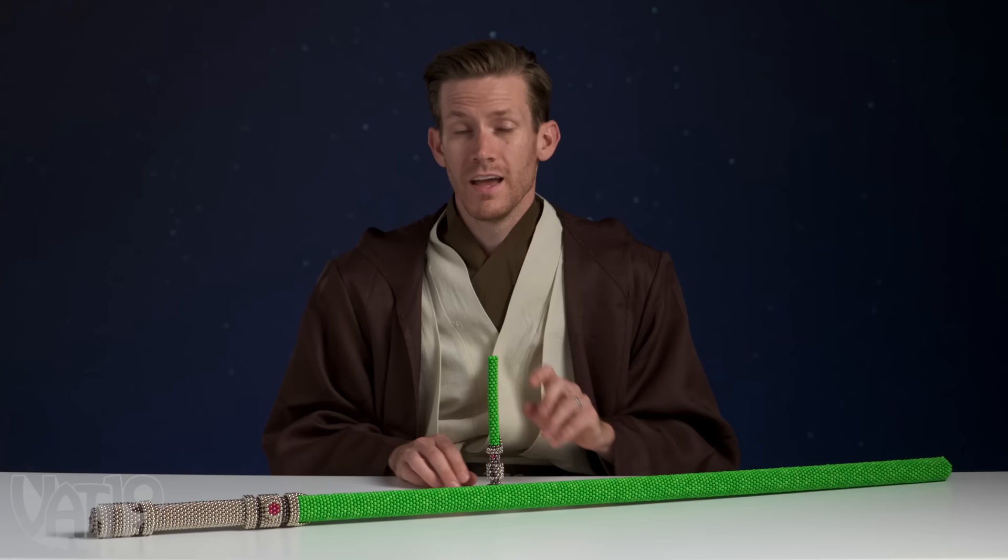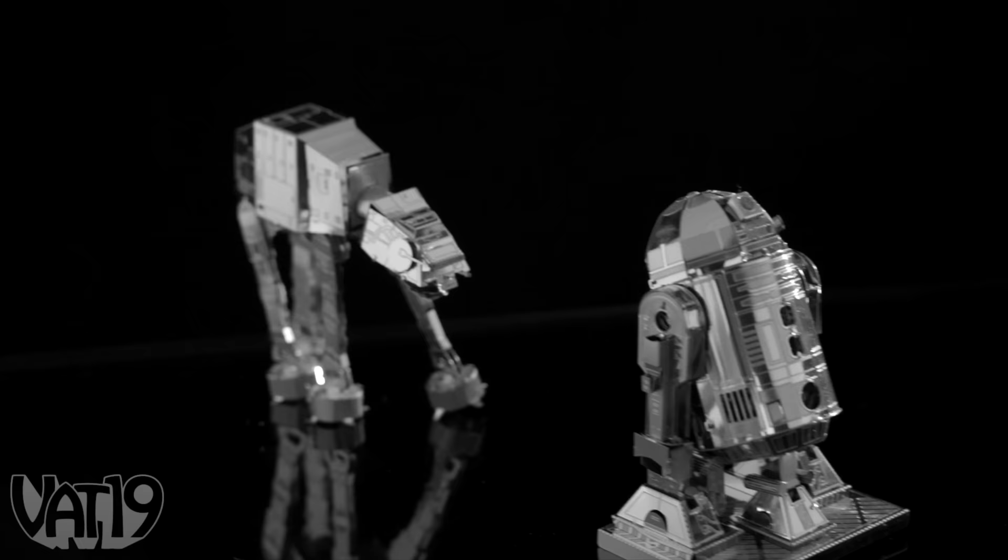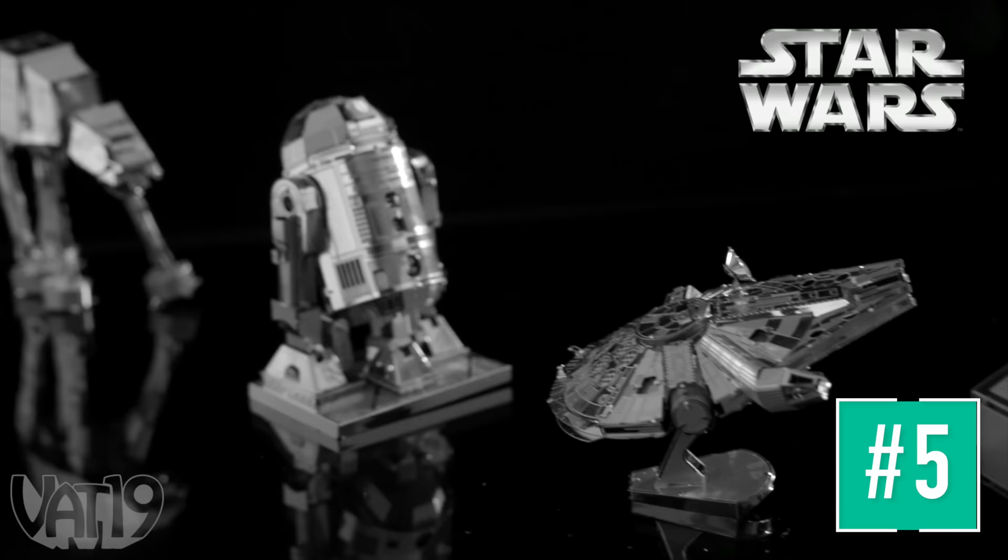Hello there. If you liked this full-size lightsaber made out of magnets, stick around to the end of the video and I'll show you how to make a smaller version using only one set of glow-in-the-dark Neoballs.